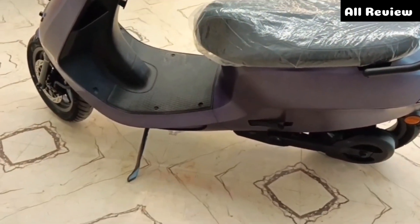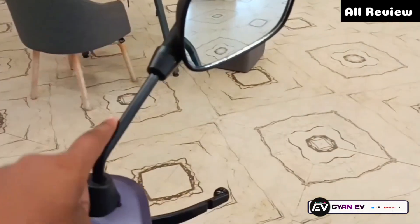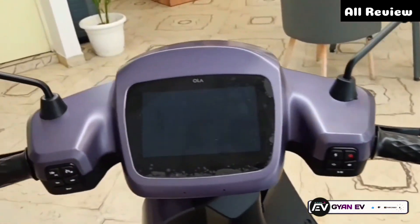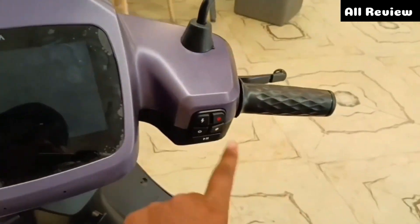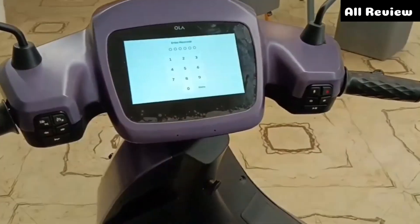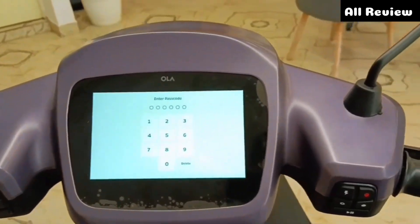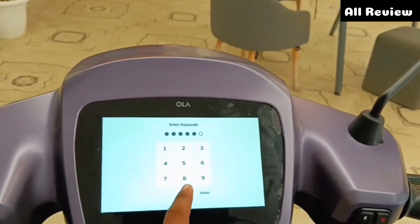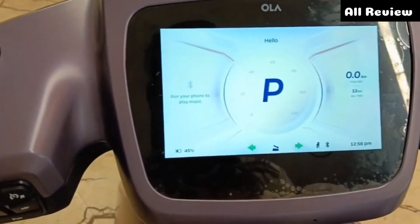You can see the side stand design. There is a lot of material there. Here is a black finishing. From 7 inches, you can see the full digital display. If you use the on/off button, you can see it. Just like that, you can unlock the mobile phone or unlock it with a password. You can see the opening, animations, and the startup presentation.